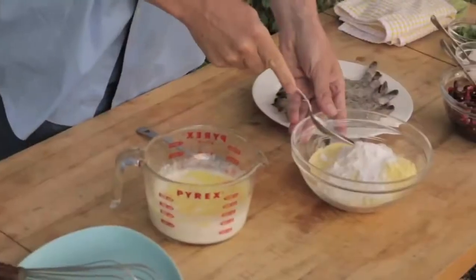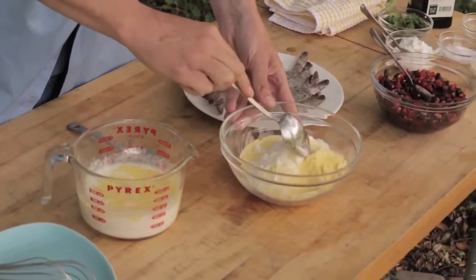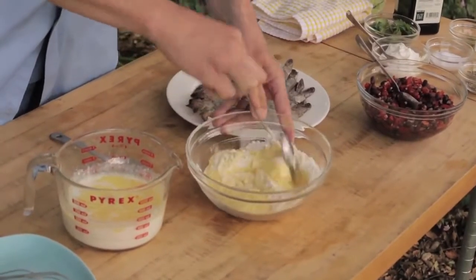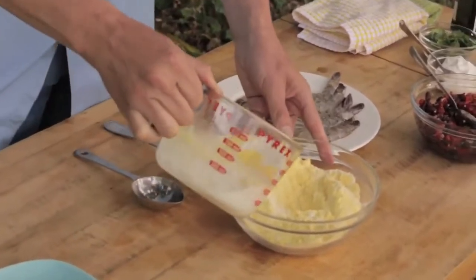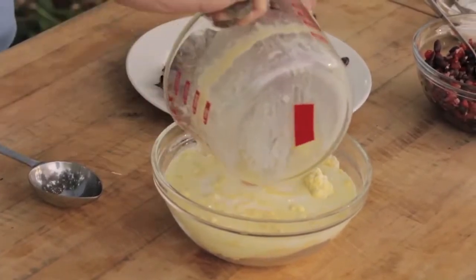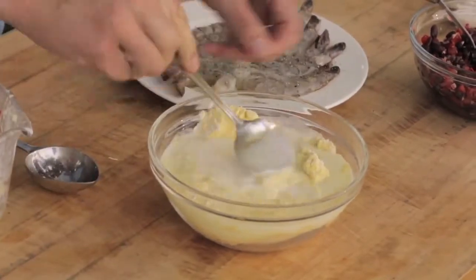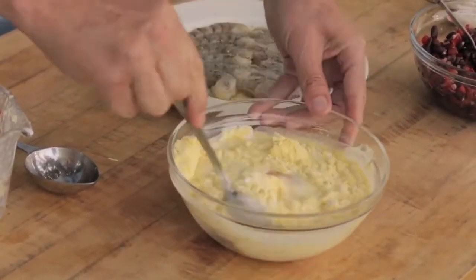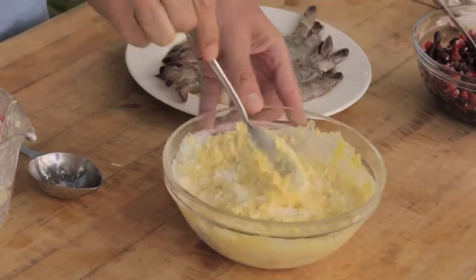Today we're doing savory corn cakes. I have dry ingredients and wet ingredients. The dry ingredients are fine ground cornmeal, with some all-purpose flour, a little bit of baking powder, and some salt. To that I'm going to add the wet ingredients: milk, melted butter, and an egg. We're just going to whisk those together — you want to be careful not to do this too vigorously. If you overwork the batter it tends to get a little stiff.